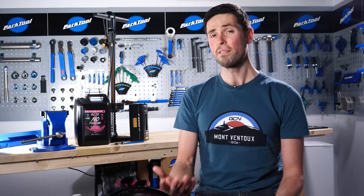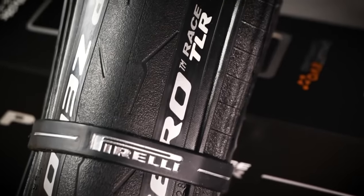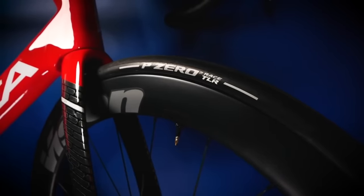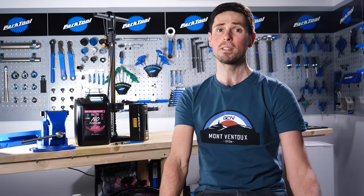Tubeless tires are like Marmite — you either love them or you hate them. For those of you out there who say tubeless tires are just so complicated or you're just not that familiar with it, stick around because in this video, I'm going to show you how to set up tubeless tires with no stress and no mess.